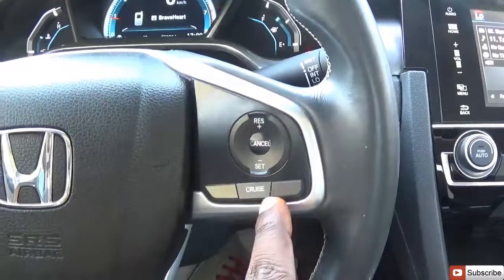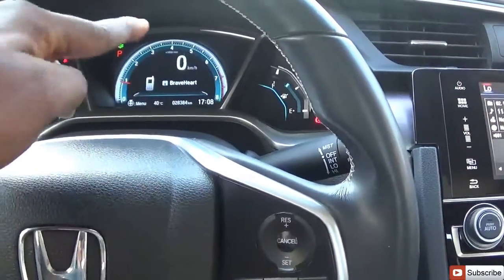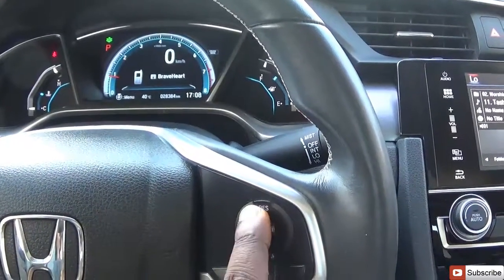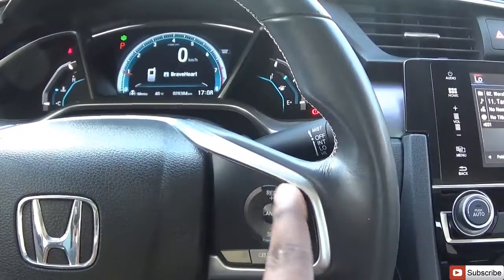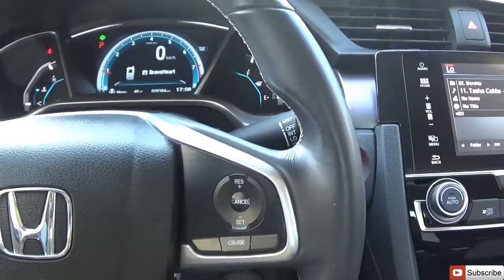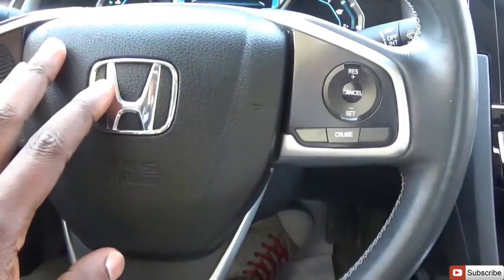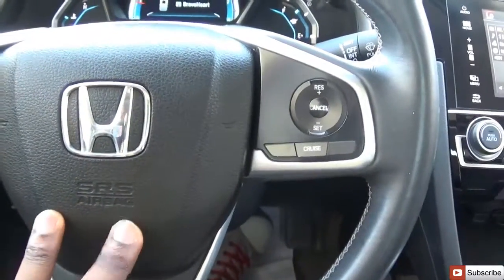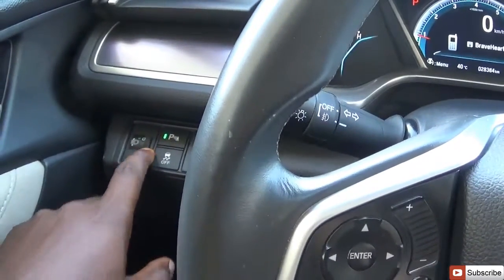Tapping the button again cycles through music and phone. This is the cruise control section. Cruise is on; when I turn it off for a moment the light goes off. Hit the button again and it comes on. You have reset or increase speed, cancel, and set or decrease speed. The Honda logo is embedded in the steering and the airbag is right there.